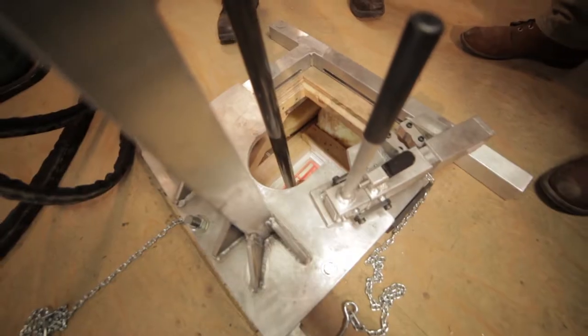Since we won't want to get too close to the opening during operation, and depending upon the material being drilled, we may kick up some dust as well.